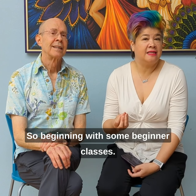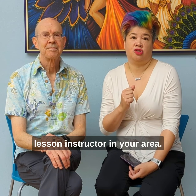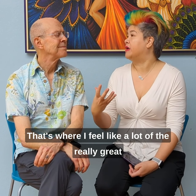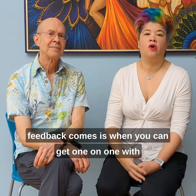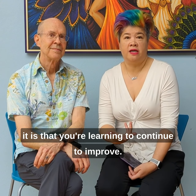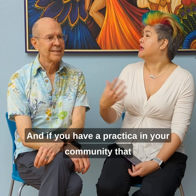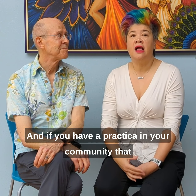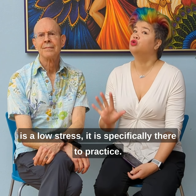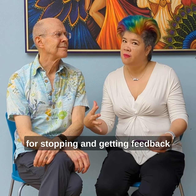Beginning with some beginner classes is a great way to start. Get connected with a great private lesson instructor in your area — that's where a lot of the really great feedback comes, when you can get one-on-one with somebody who knows. Then you have to actually practice what you're learning to continue to improve. Group classes are a great way to practice, and if you have a practica in your community, it is low stress and specifically there to practice.